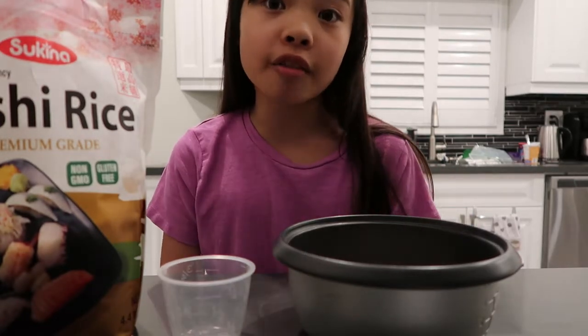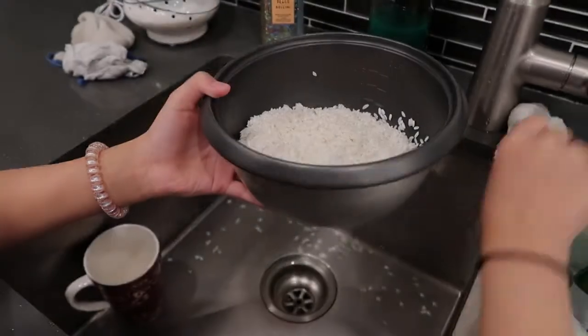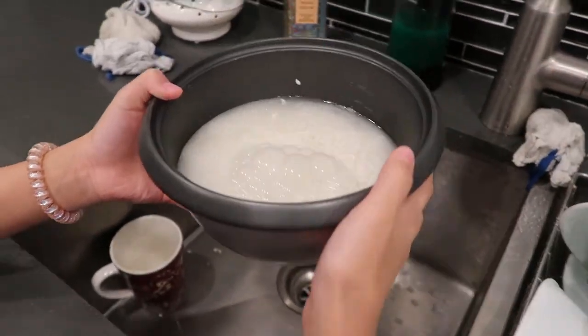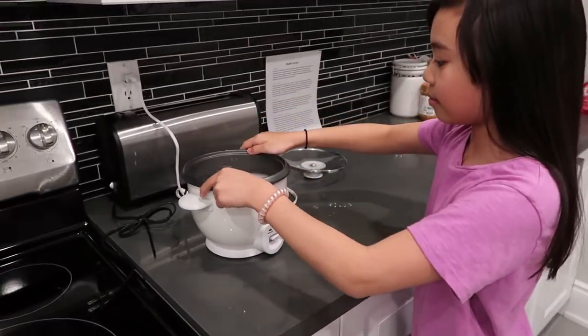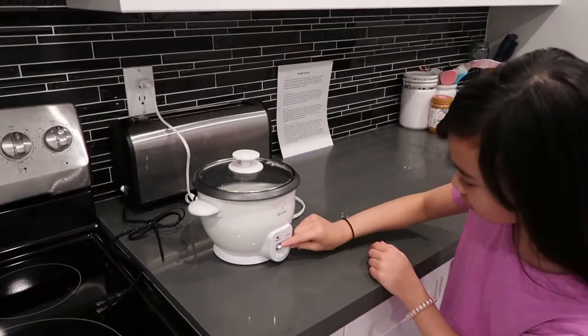For every cup of rice you put in, you're going to put one cup of water. Now that I have the right proportion of rice and water, I'm going to cook the rice. It will take about 15 to 20 minutes for the rice to cook.